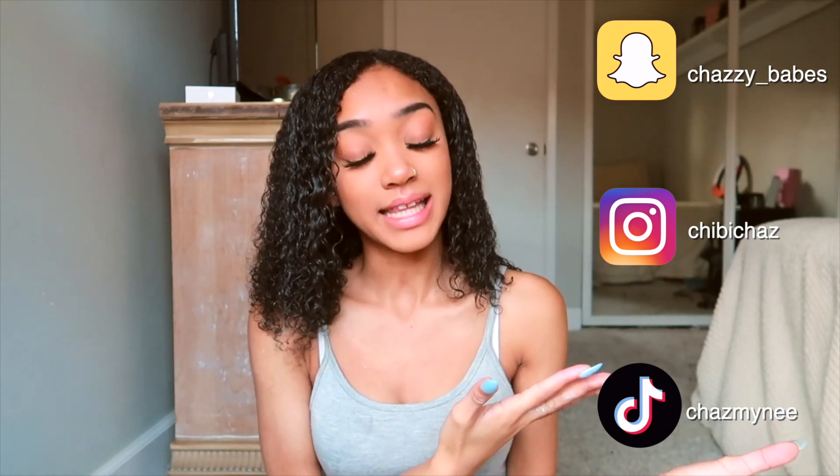Follow me on all my social media. Please and thank you — love you if you do, and I'll see you guys in the next video.